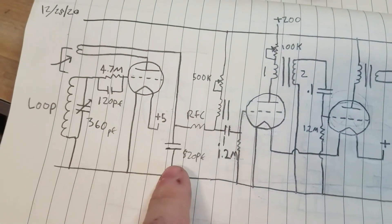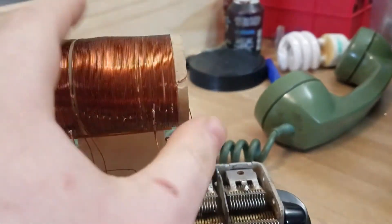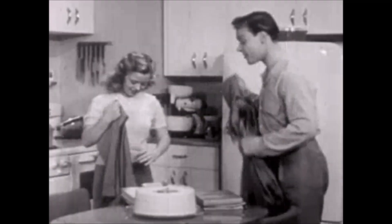At Imaginary Stations, we practice the DIY radio ethic — anyone can make radio happen with stuff just lying around the house. You have your ideas, now get creative. That old copper wire in the garage? You're gonna need that.